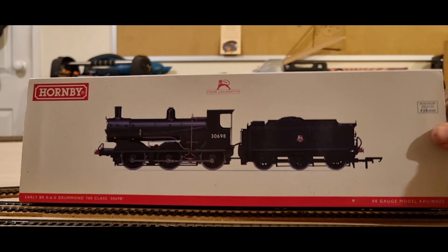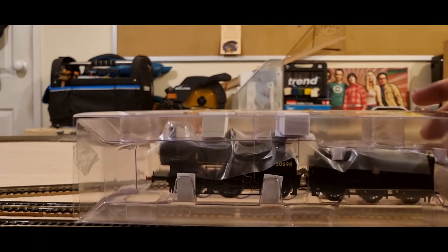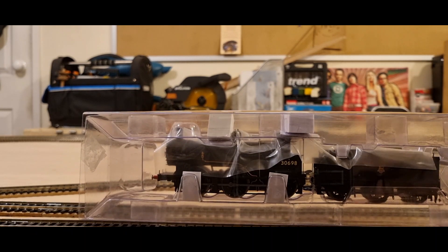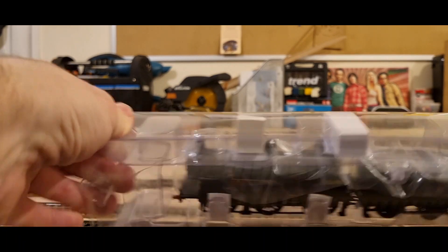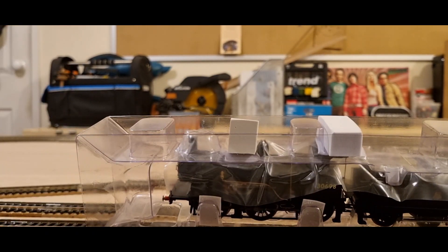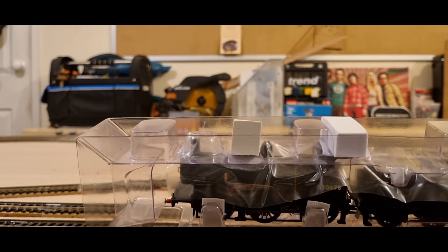Now while we're getting into this, I would like to say lads that I don't care for things to be accurate. I am not a rivet counter. I know there's people out there that want it to have the right amount of rivets and the right amount of this, that and the other — they want it to look as it would have done back in the day to the last rivet. I'm not one of them. I run what I like, I buy what I like.